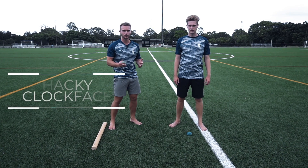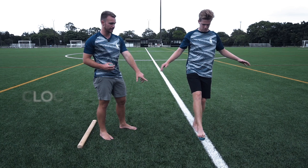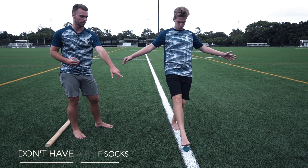This exercise is called the hacky clock face. Lucas is going to start standing on one leg, picking up the hacky sack with his foot, placing it in front of him towards the 12 o'clock direction.